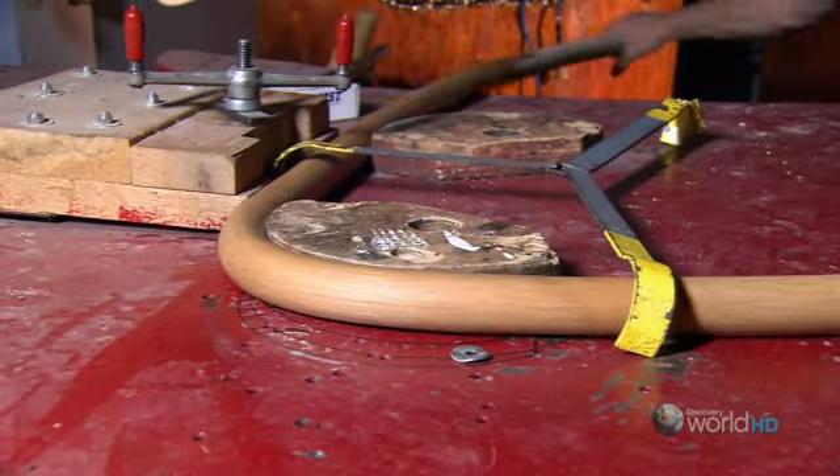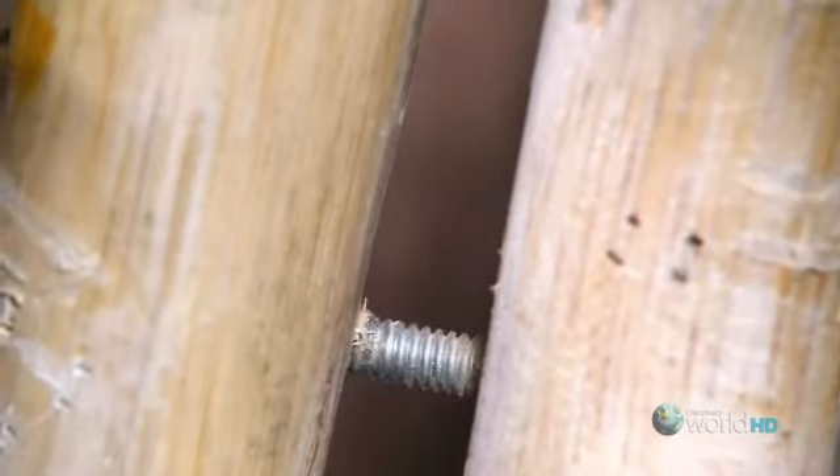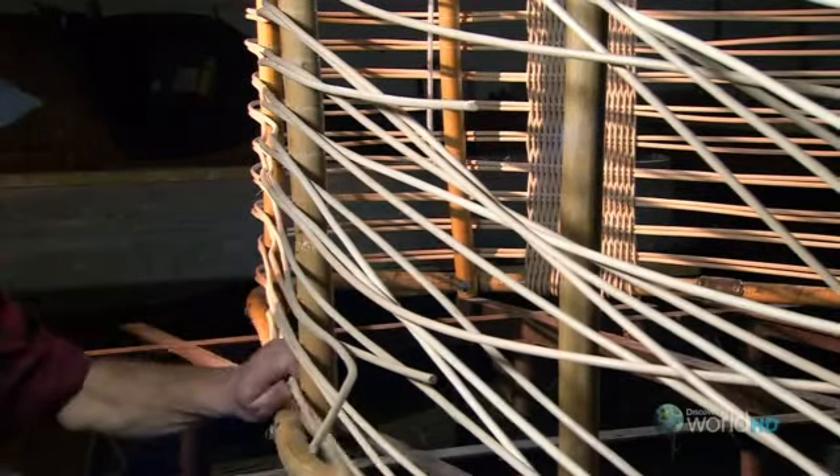Once it's bent, the rattan is clamped down and left for up to two days to let it dry. Then the large bent pieces are bolted into the framework of the basket. Thinner strands are stapled around the frame lengthwise, and even thinner strands are woven between them to fill in the basket. It can take up to a month just to make one basket. When finished, the basket is coated in polyurethane to protect it from sunlight and rain, and should last for 40 years or more.